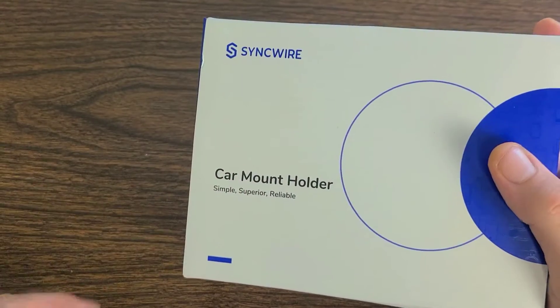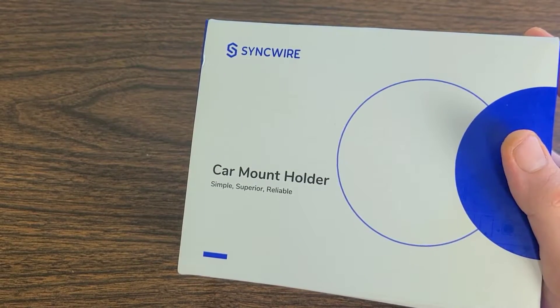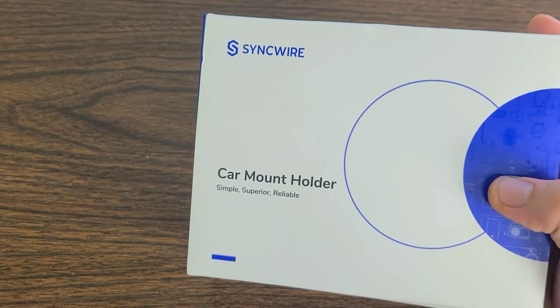Hello everyone! In today's video we're going to be going over the SyncWire car mount phone holder, and this one is simple, superior, and reliable. Can't wait to actually check this out. This is the third time that I have worked with SyncWire and they actually sent this out to me for a review.